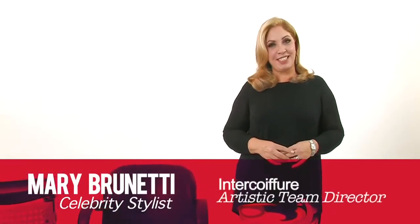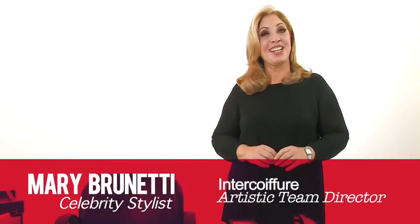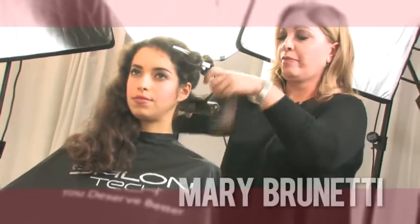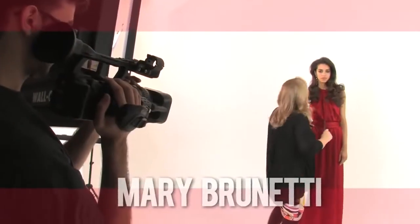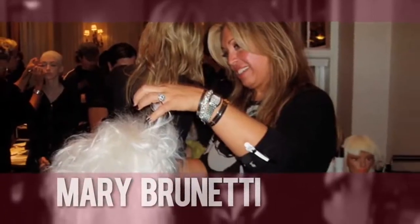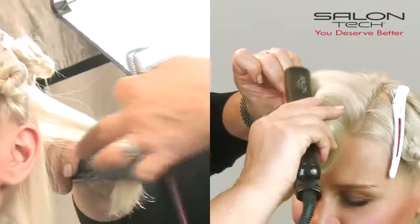Hi, I'm Mary Brunetti, Artistic Director for Integral Fjord's Artistic Team, and today I'm here for Salon Tech. Whether I'm on the set, on platform, behind the scenes at Fashion Week, or in the salon, Salon Tech are my tools of choice.